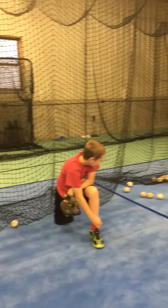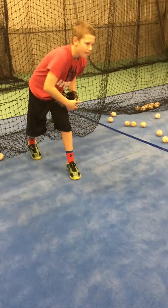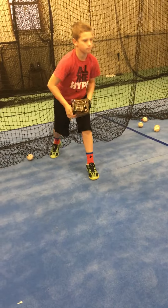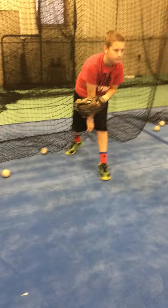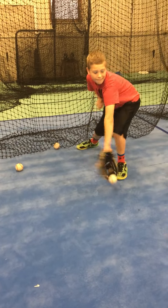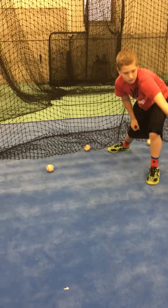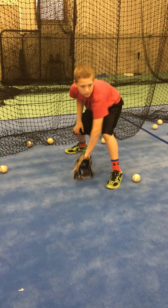Now we'll stand up and do the same thing. We'll go to backhand — glove on the ground, keep that glove on the ground.